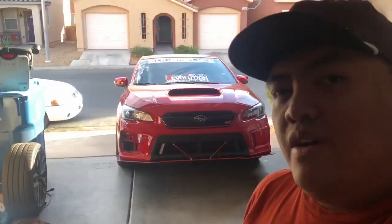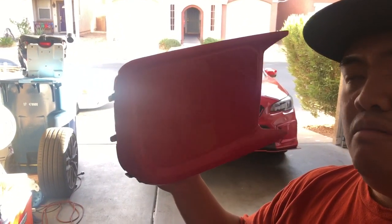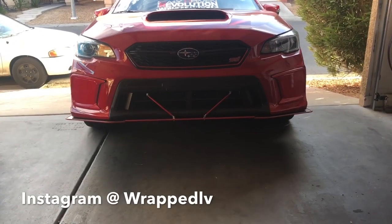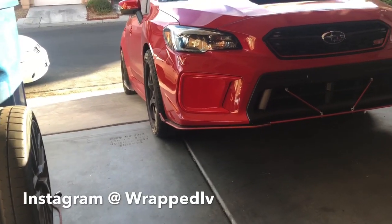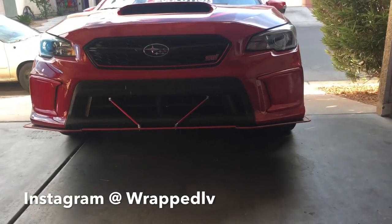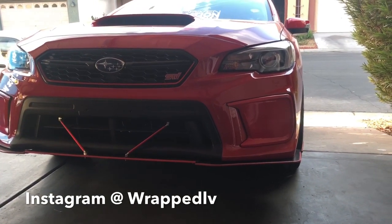Hey guys, what's up? We're back for more — this is just an update on the fog lights. Finally, we have the fog lights back after a few days at the shop. I love the way they came out. The wrap and everything looks awesome — the paint match is really, really close. Thanks to Rap Las Vegas, Austin Ray — he's the one who made this wrap possible. They really look awesome.